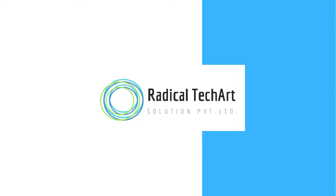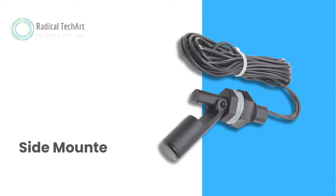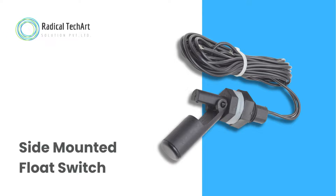Hello guys, welcome back to our channel. Today we are going to discuss the side-mounted float switch from Radical TechArt Solutions Private Limited.